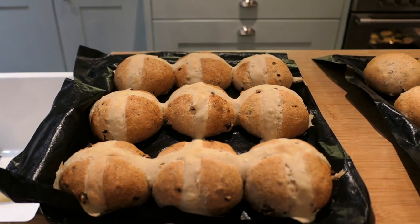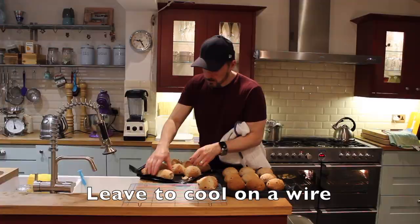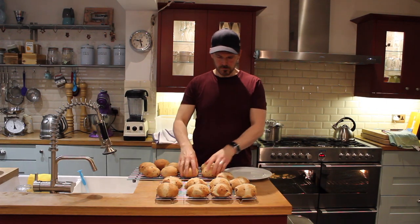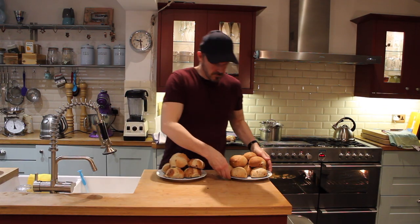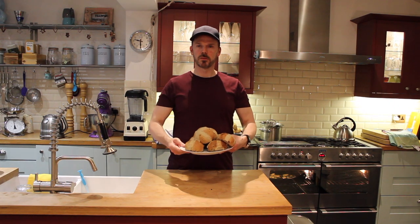I'm going to place some off the cooling wire. And that's how you make hot cross buns with no sugar in.